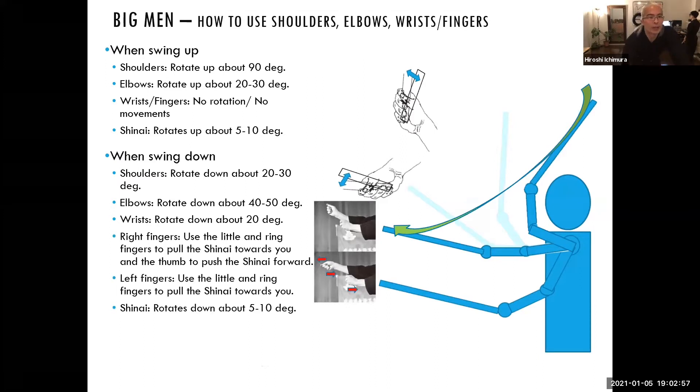When you swing down, it's not only the wrist but also your fingers. As you can see in the drawing, the little finger and ring finger on the right hand are used to pull the shinai towards you, and the thumb is actually pushing the shinai forward. For the left hand, the little finger and ring finger are also used to pull. This is why your wrist can rotate down, and the shinai itself should also rotate down about 5 to 10 degrees.